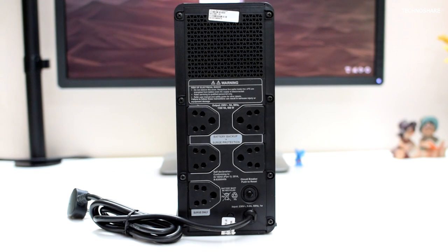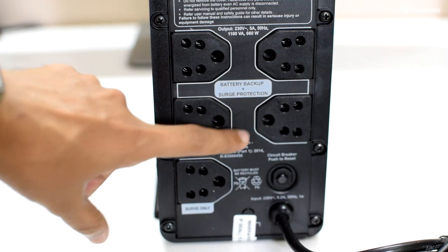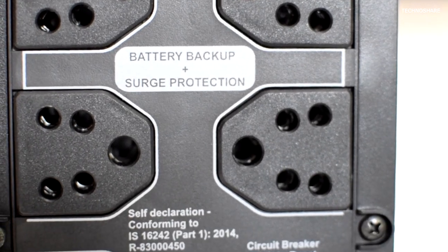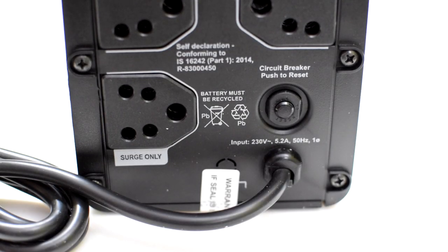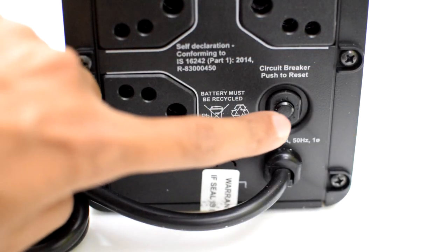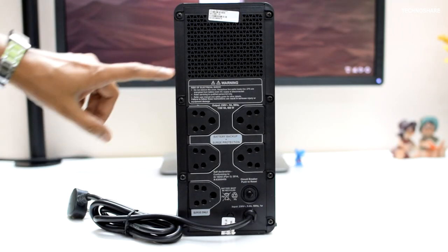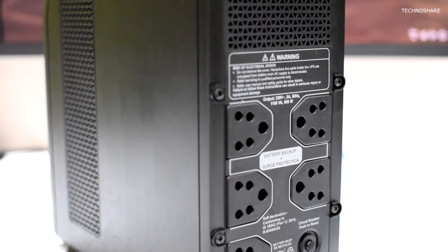Moving on to the back side, we see a lot of power outlets. It has four power outlets with battery backup and surge protection, and one additional outlet with surge-only protection. The manual specifies to use a 6 amp rated plug and not to connect surge protectors or extension cords to these outlets. Moving down, we see a thermal breaker circuit switch. This is a very good feature wherein the UPS will trip and cut off power if there is any overload condition. Pressing this button resets the thermal circuit breaker and the unit will start operating normally. There is also a cooling fan inside for cooling the electronic components when running on battery power.